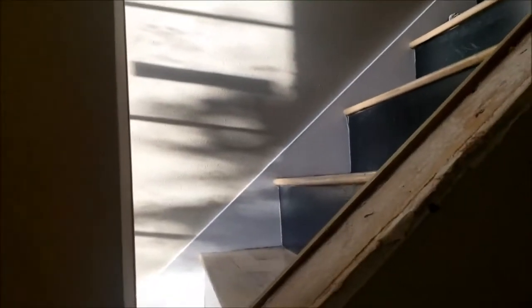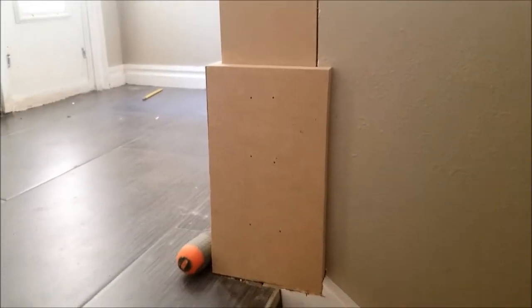We'll caulk in these little tiny nail holes as well. I think it's going to turn out great — it'll be nice to have a new railing and banister and make things look nice.